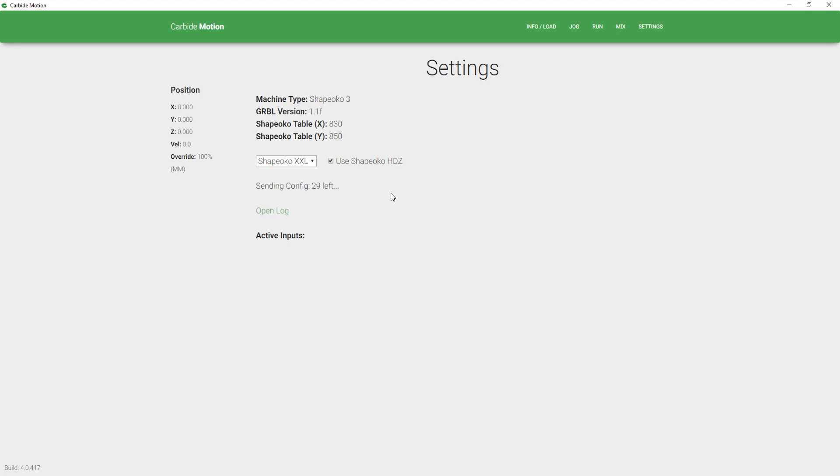A prompt will come up with a countdown. Wait until that countdown is done and your settings will be sent over.